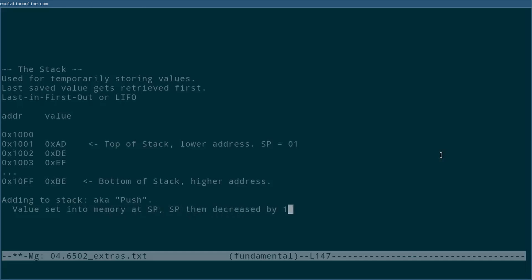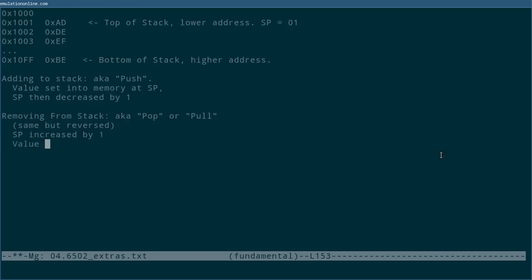The opposite of this is called popping, or pulling, a value, and what happens is the reverse: first SP is increased, and then the value at that location is returned. In modern computing, getting the value out of a stack is usually called popping, but at the time the 6502 was made, this was called pulling. You might see both when you look at other documentation for the CPU.